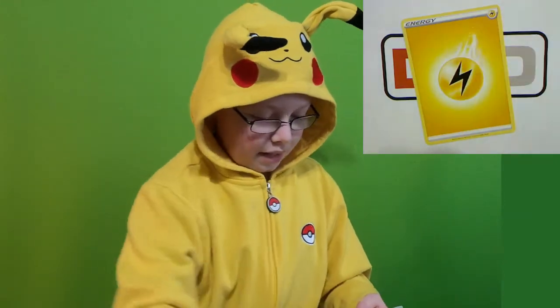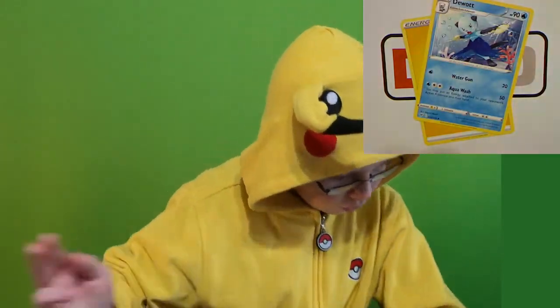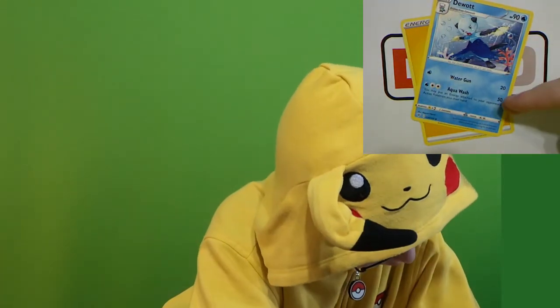One, two, three, four to the front. Yep. Electric Energy. A Duat with Water Gun and Aqua Wash.